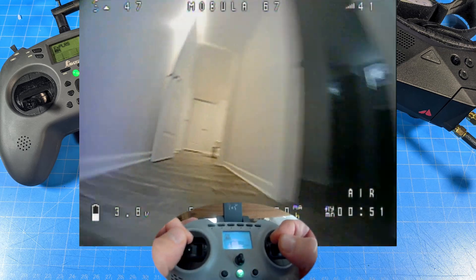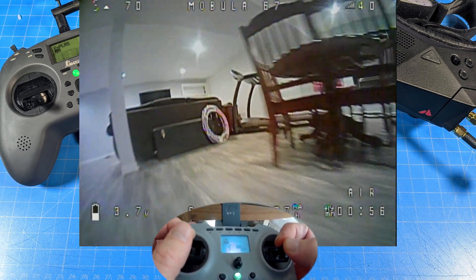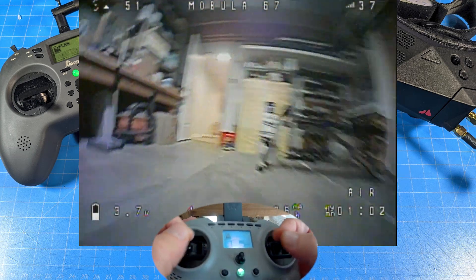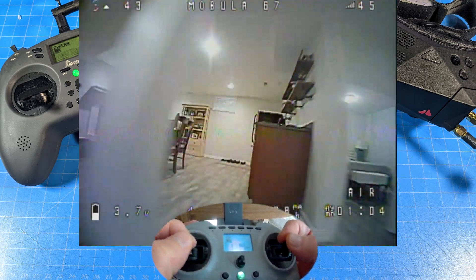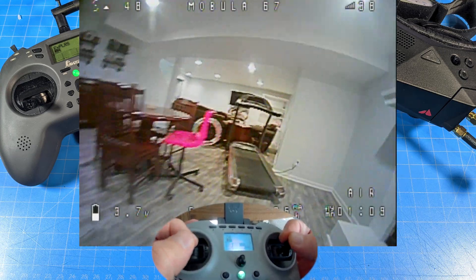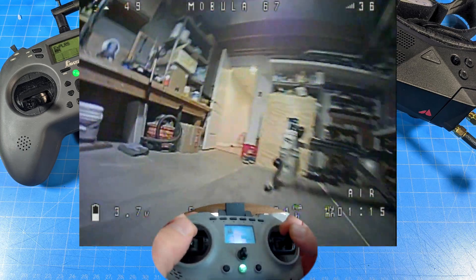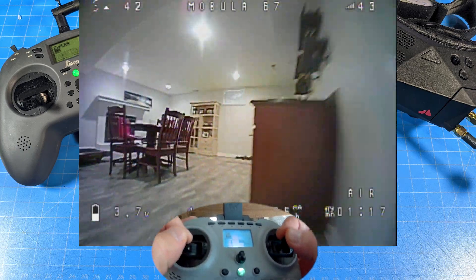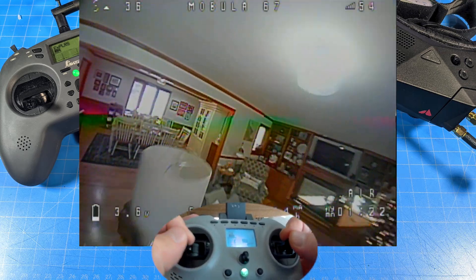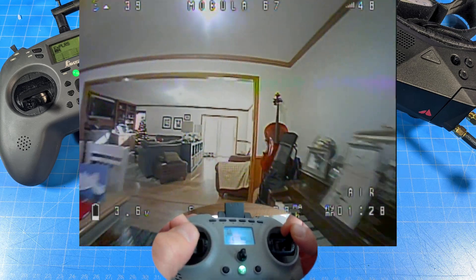So I guess the lesson is if you thumb and you feel like you've plateaued or you're just not getting where you want to be, maybe give pinching a try. It's not going to come to you right away — you might have to take 20, 30, or 50 flights before you catch up to where you were on thumbing because there's a learning process, and then possibly you might see that you start progressing again. And also, if you're a pincher or a hybrid pincher, maybe you need to switch over to thumbing. There's no one way to get this stuff done. We should have fun, and successful flights are always more fun, so maybe switching our grip can be one of those ways that we enjoy some more fun.